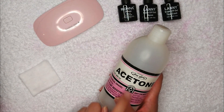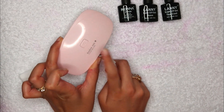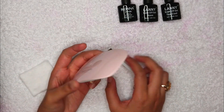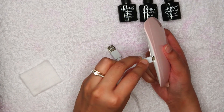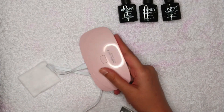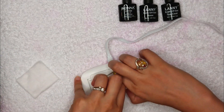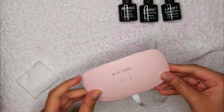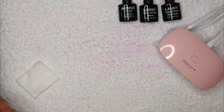Once that's done, you can set that aside. Now you'll need the UV lamp. Just connect it like this — it goes into any charging dock you have at home. This works pretty easily. This is how it opens and this is how you can place your hand in it. Very simple!